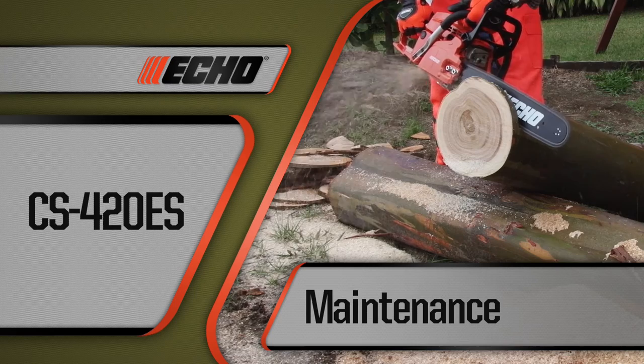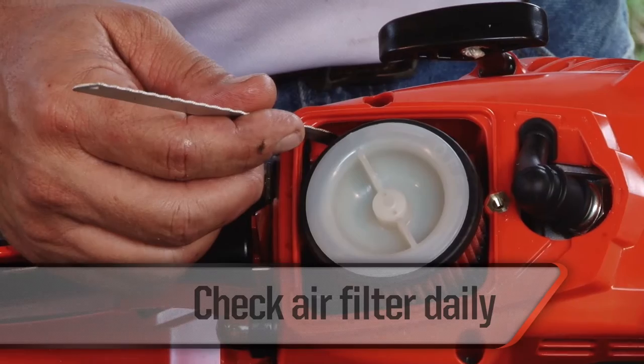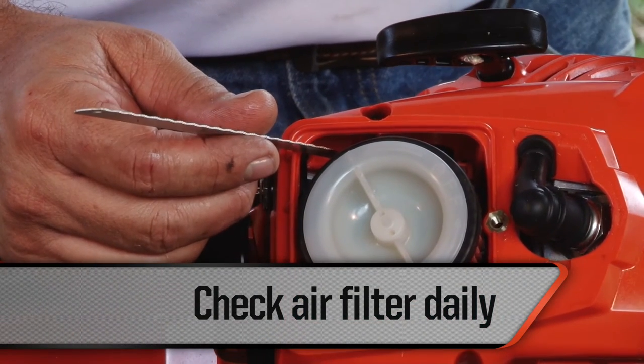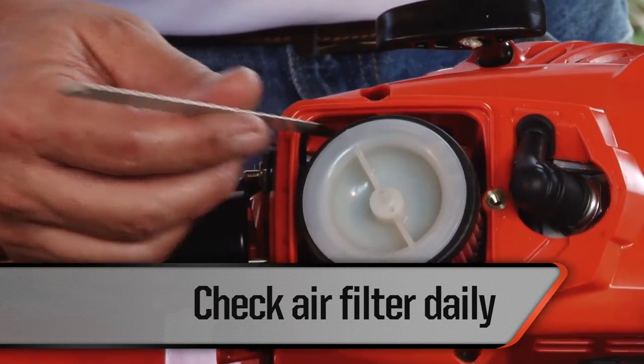Simple routine maintenance will keep your CS420ES chainsaw operating in peak condition for many years. Check the air filter daily. If it is dirty, wash it with soap and water. If it is damaged, replace it immediately.